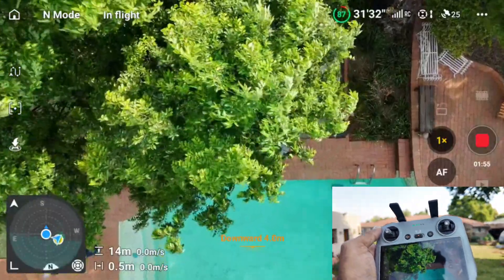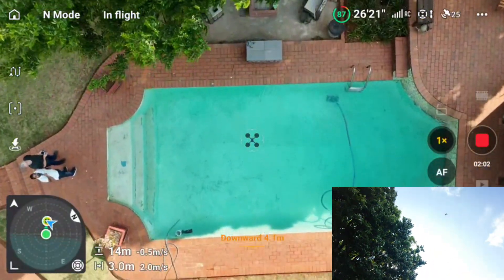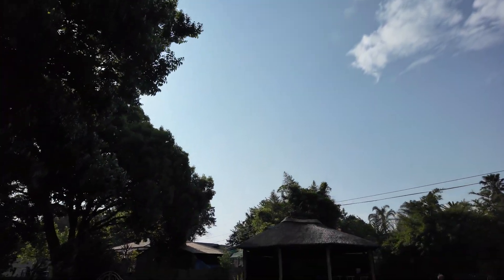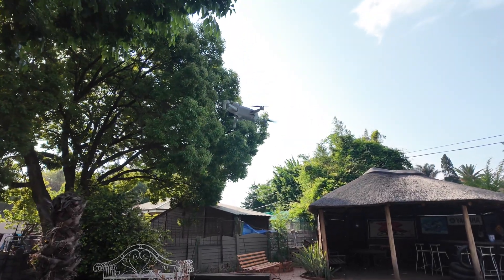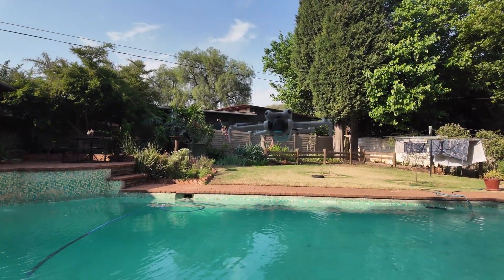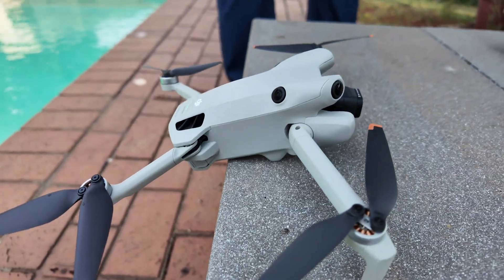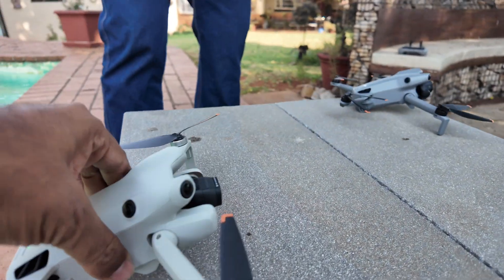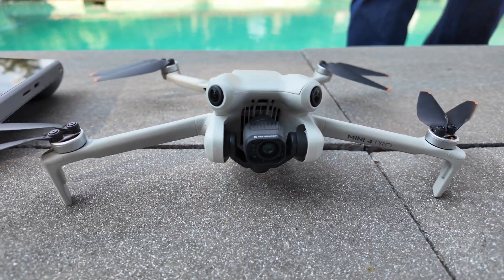It was trying to land on the tree, which I obviously don't want, so I brought it back home manually and landed it on the table. We almost missed it — it nearly crashed, but luckily we saved it. So this was the Mini 4 Pro test.